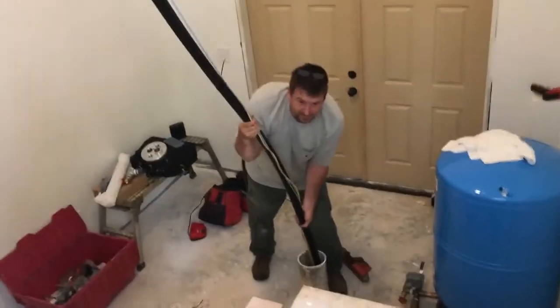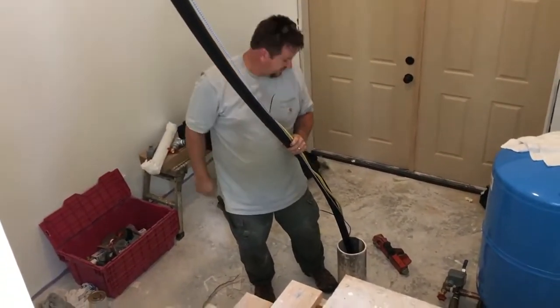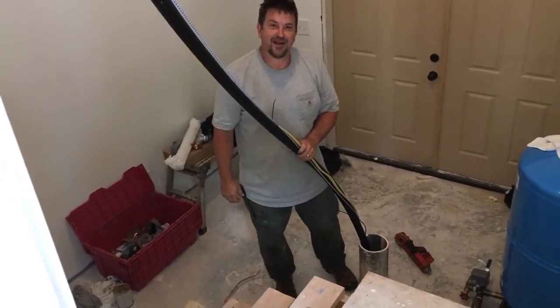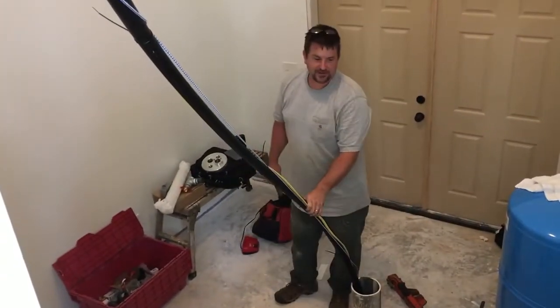We're gonna have to hook it to the Honda and pump — do you want me to hotwire the Honda? We're gonna hotwire the Honda and put some water in this thing. We're just fighting it — got a little too much air in the pump stack. That air has got too much air in the drop pot. Too much air on this video.